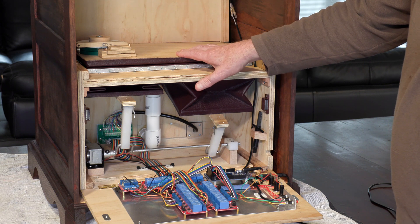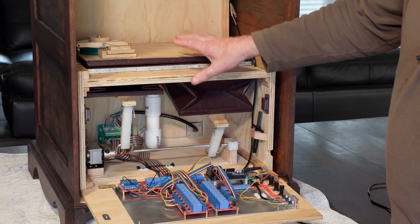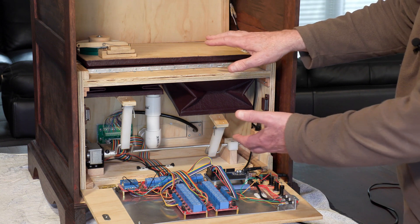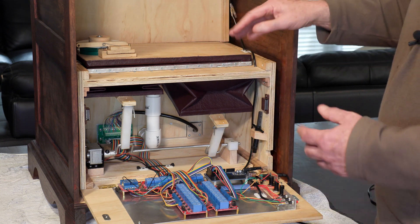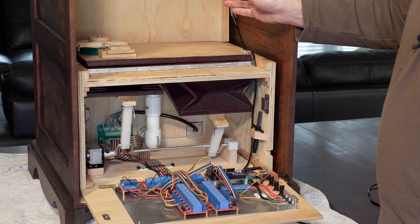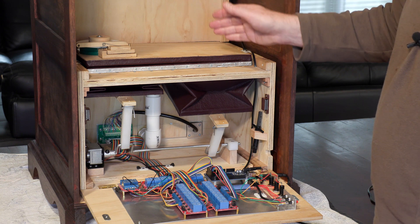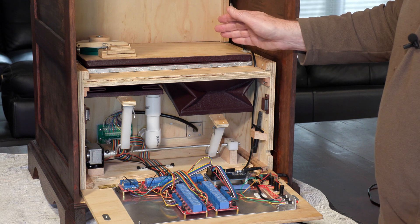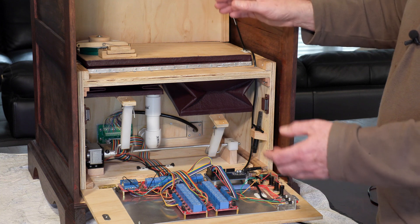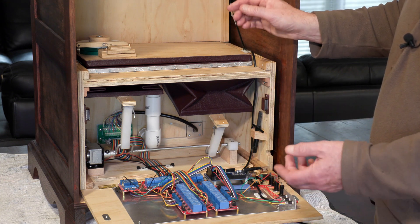People are still making busker organs and this organ clock air system is based upon that. Now there are limitations using that style of air system — it's so small and compact it really doesn't have the reserve of wind that you need to drive these pipes properly. So they do sound a little bit like a fairground organ as opposed to a proper church pipe organ, but that's all in the nature of this style of instrument. They're not really full-on musical instruments — they're more novelty than anything else.